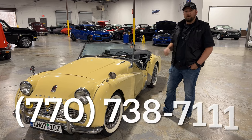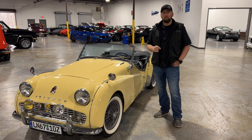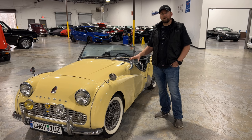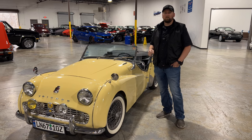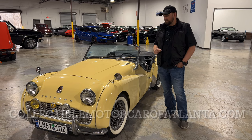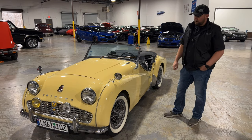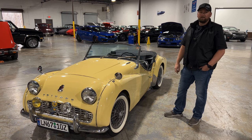If you're interested in this car, give us a call at 770-738-7111. And if you'd like to see more detailed pictures of this car, you can go to our website at CollectibleMotorCarofAtlanta.com. You can go there and see all the pictures and we have a great write-up that describes everything about the car. But with that being said, we'll catch you next time.